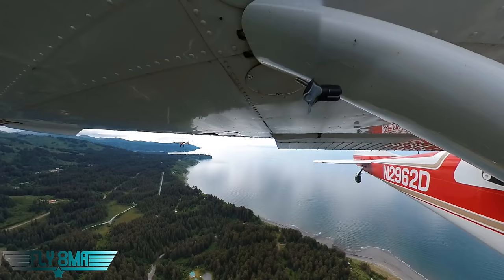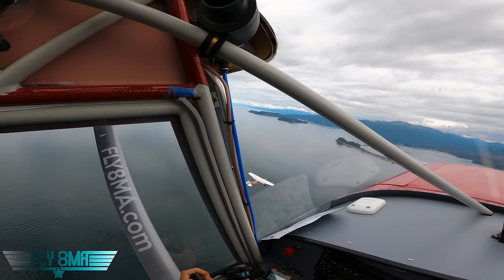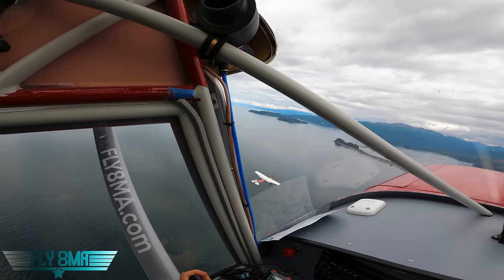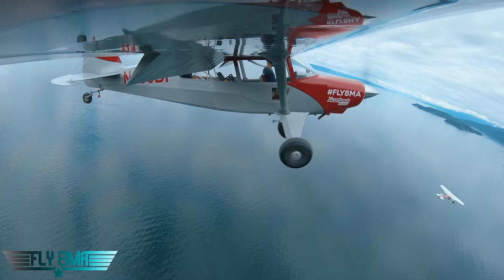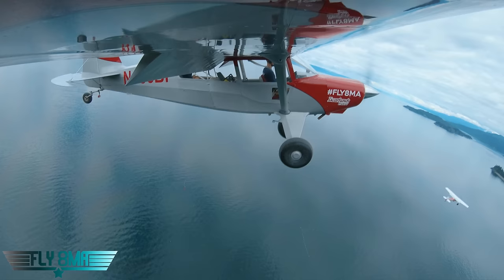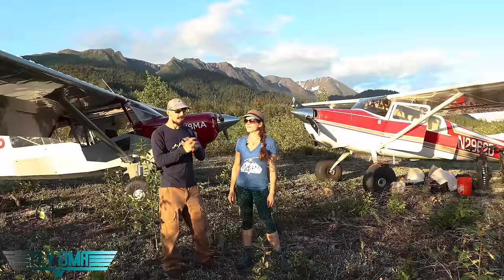The 170 is indicating about 49 knots — that's about as slow as it can go — hovering around 48-47 knots, just about to the break. The 170 broke at 45 knots. The Bearhawk broke at 49 knots.